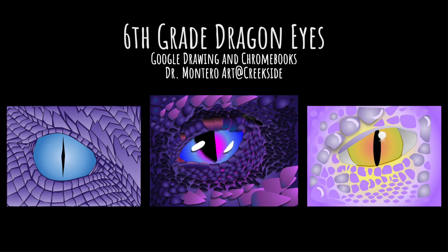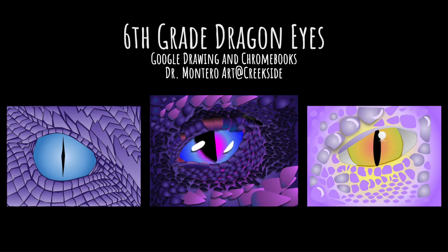Here is one of my finished examples that I like to show students before they start so they can see where it's headed. And here are three superstar student examples. Let's get started with our dragon eye composition using Google Draw. I've opened up a Google Drawing file. I'm going to click the box that says Untitled Drawing — I always tell my students, let's name these files Dragon Eye.